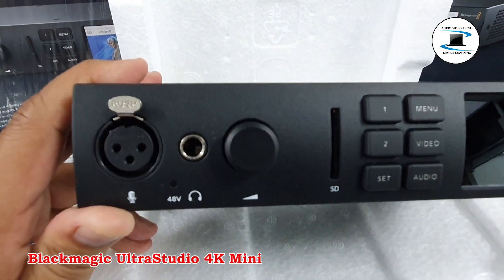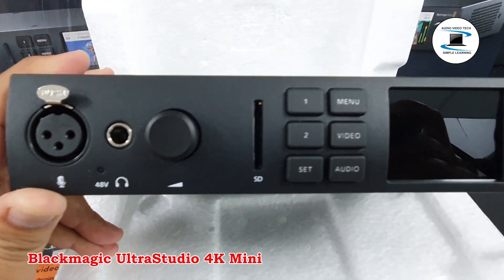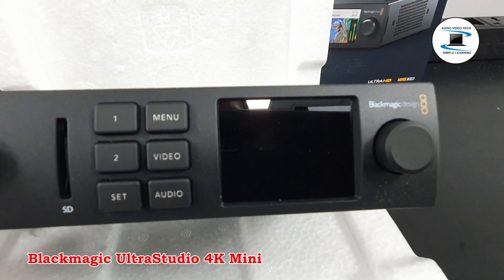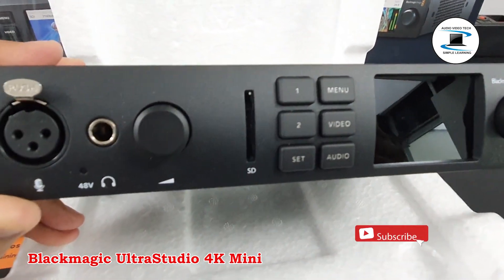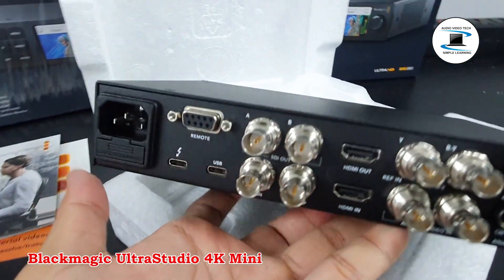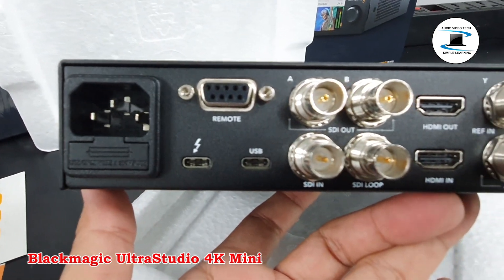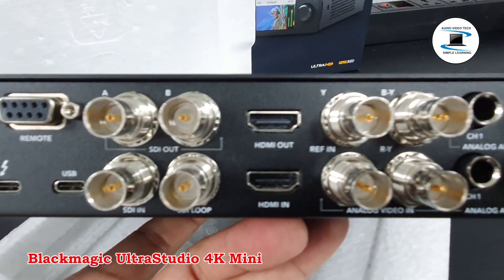A built-in LCD screen enables you to monitor your signal, and an SD card reader provides instant access to your SD card. The compact UltraStudio 4K Mini Thunderbolt 3 interface offers lightning-fast connections.